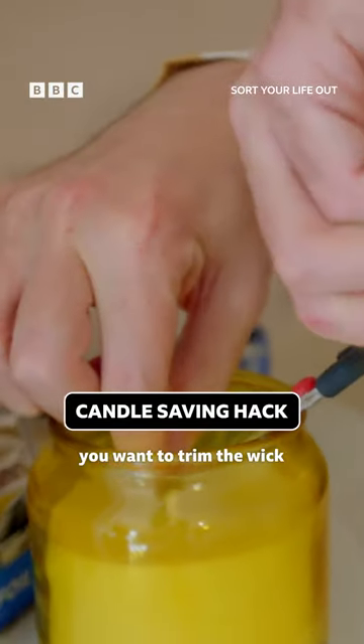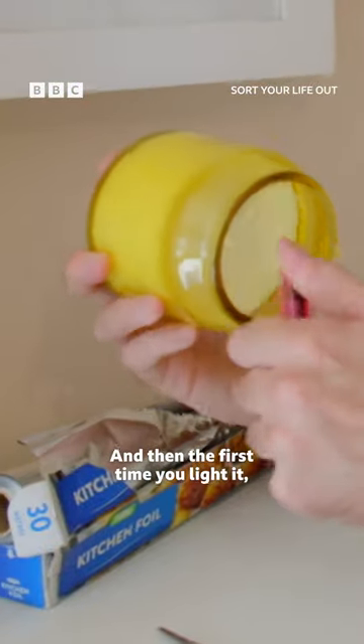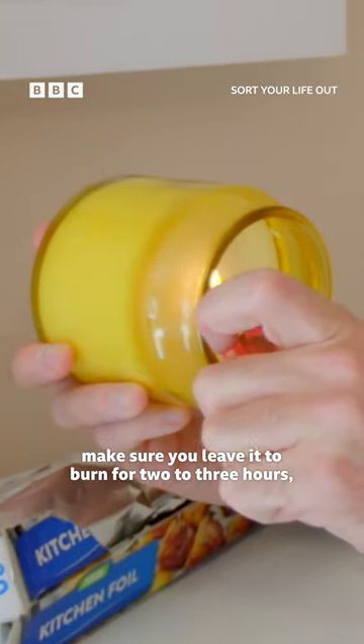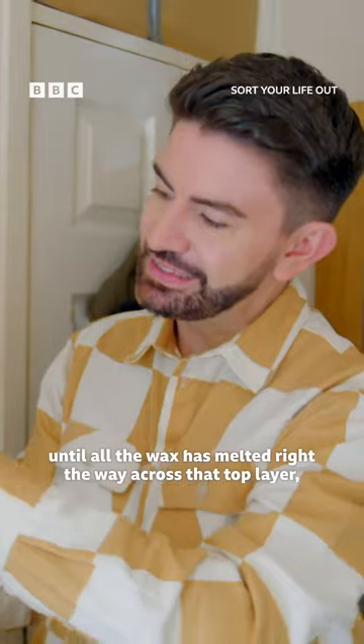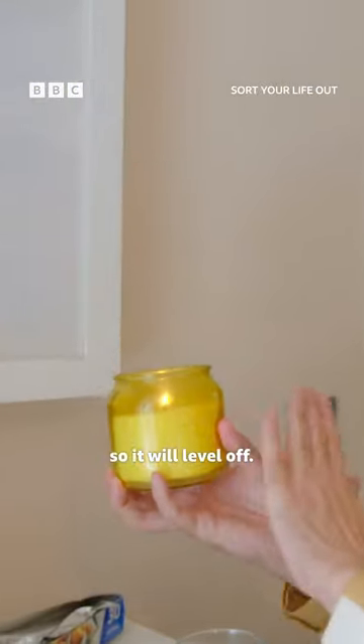When you first get your candles, you want to trim the wick down to about a centimeter. Then the first time you light it, make sure you leave it to burn for two to three hours until all the wax has melted right the way across that top layer so it will level off.